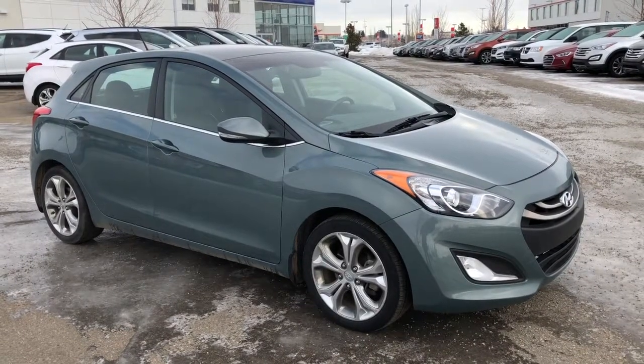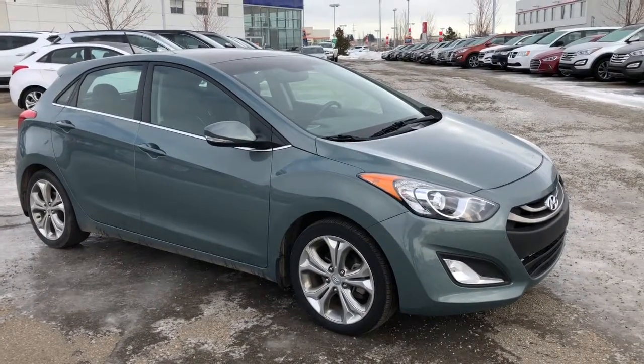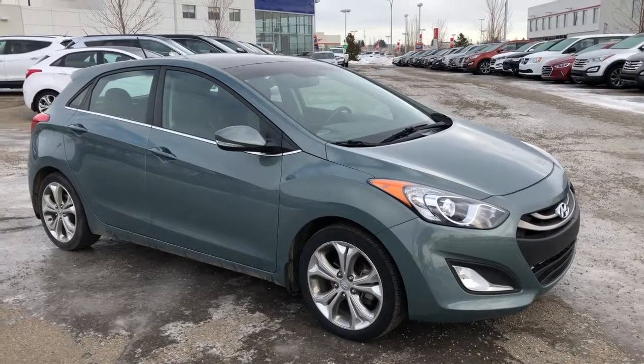Hi, it's Ellen here from Sherwood Park Hyundai. Come join me as we walk around this misty green 2014 Elantra GT.